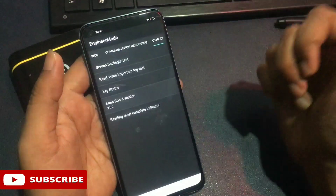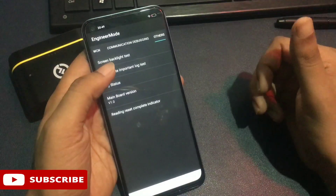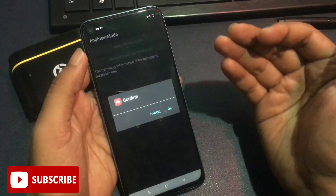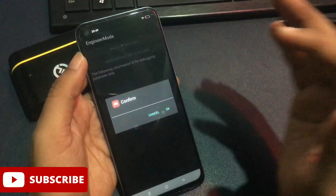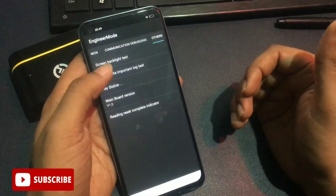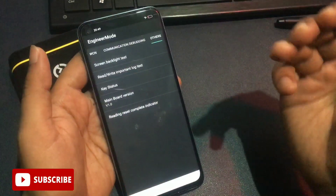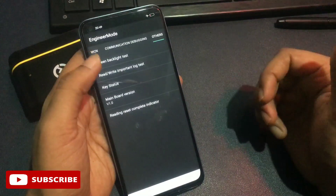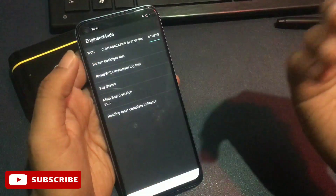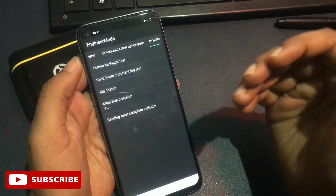At the second item on this page, there is a 'Read Write Important Lock Test' option. Tap it. The first time it asks you to confirm — tap Cancel. Cancel again the second time, and cancel again the third time. But the fourth time you tap this option, press OK. This puts your phone's forgotten PIN, pattern, and passwords into reconstruction mode.